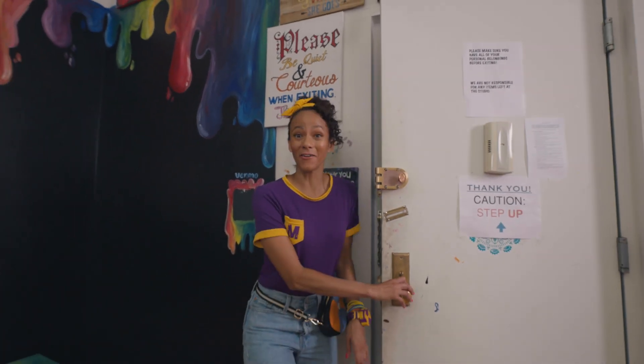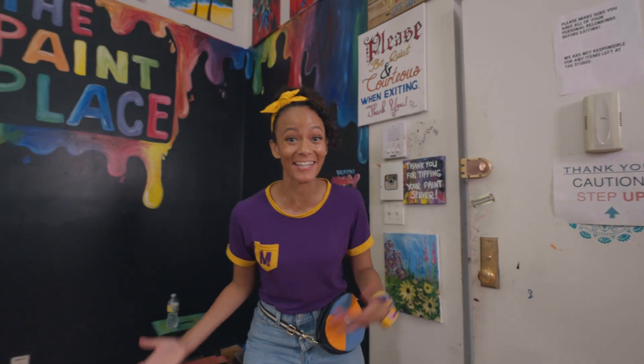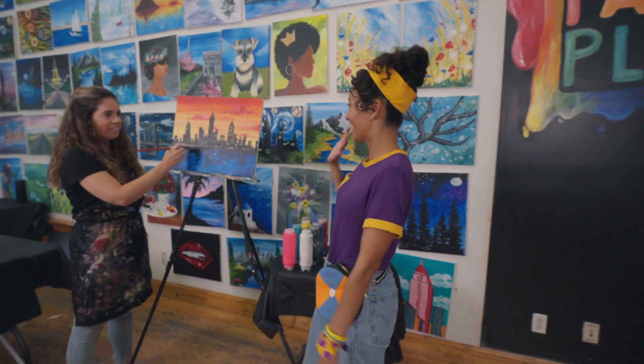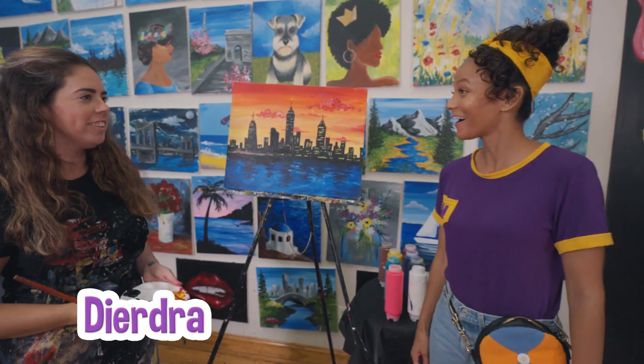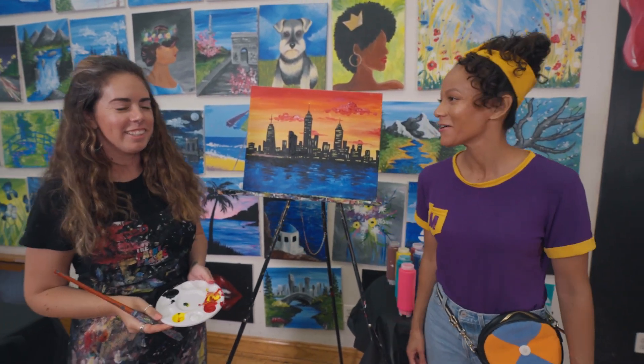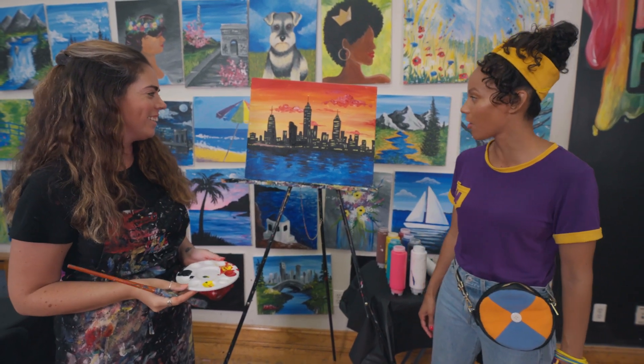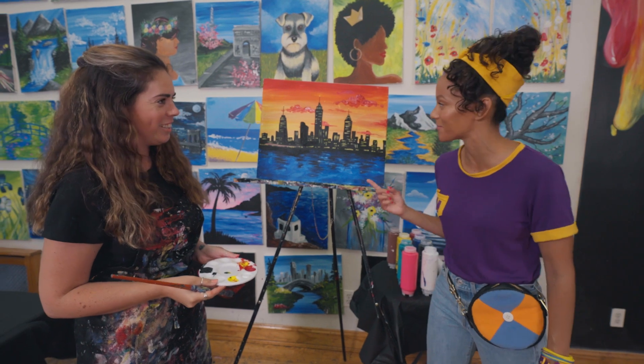Wow, there are so many cool paintings in here! I see an artist. I'm Mika, what's your name? I'm Deirdre. Nice to meet you. What do you do here? I'm an instructor at the Paint Place. I'm an artist. Oh, you're a very good artist. What is this?